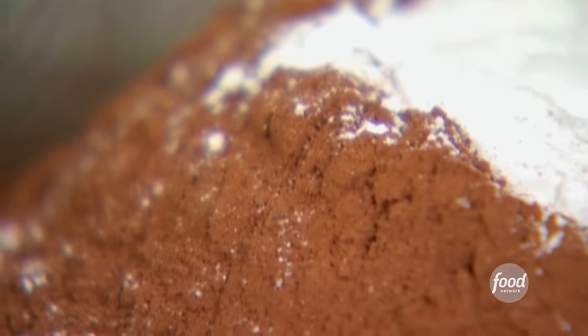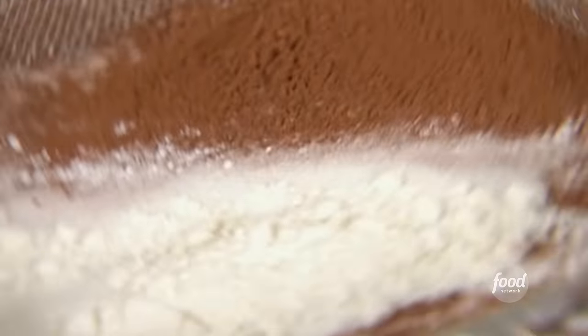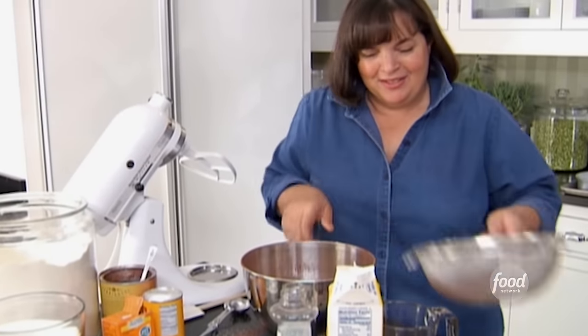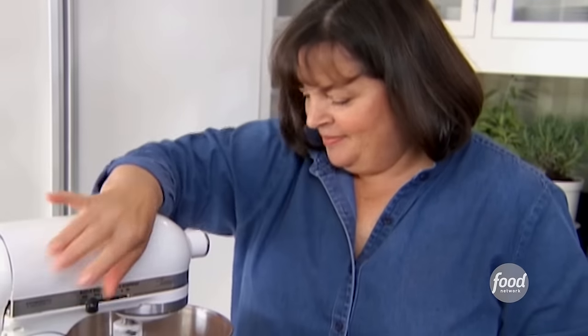Sift all the dry ingredients together. The method is to sift all the dry ingredients together, then slowly mix the wet ingredients into them. I'll mix on the mixer until they're combined. For the wet ingredients: one cup of buttermilk — always shake it because it settles — measured in a cup so it's easier to pour. Half a cup of vegetable oil.